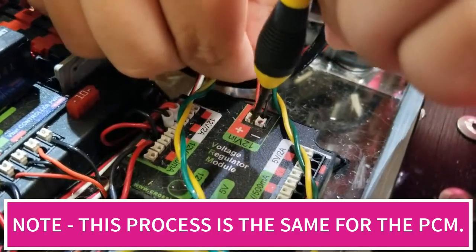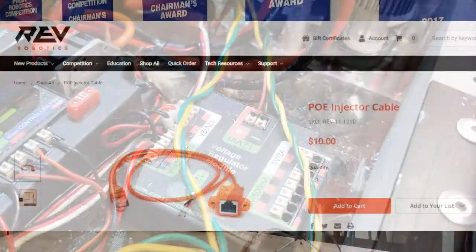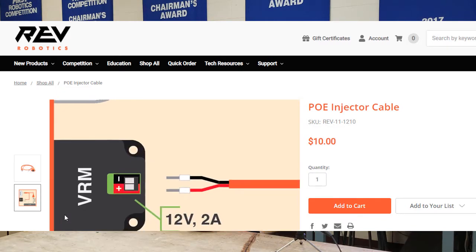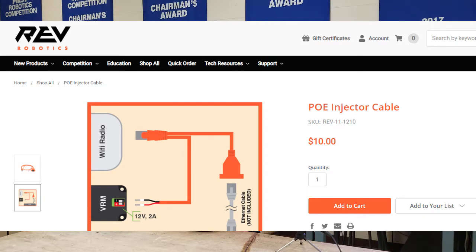Next up, connect the Wi-Fi router or radio to the VRM. We very much prefer Power over Ethernet or POE cords as they are much less likely to come loose during a match. The red and black terminals for the POE cables come with terminals already attached and must be inserted into the 12 volt 2 amp slots.